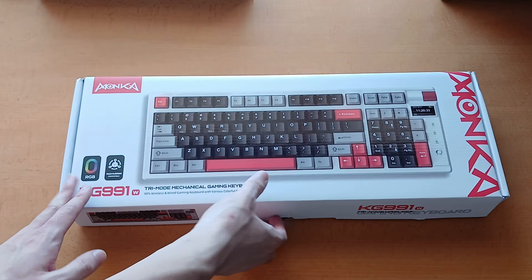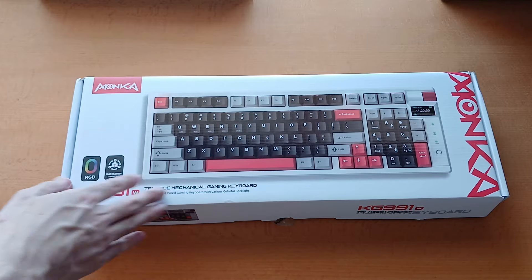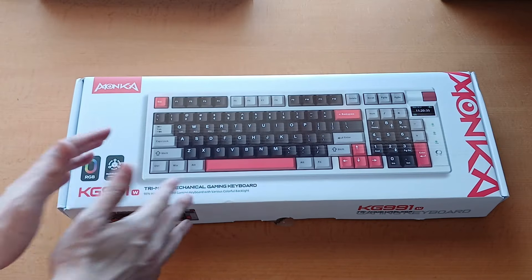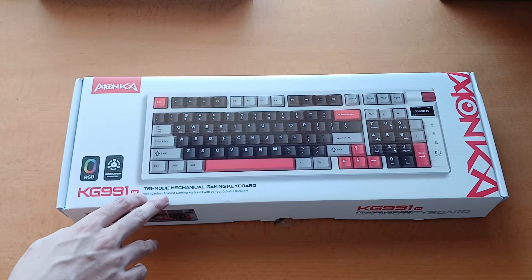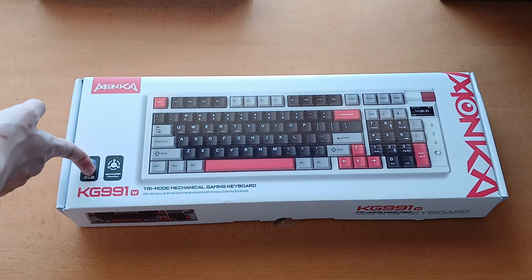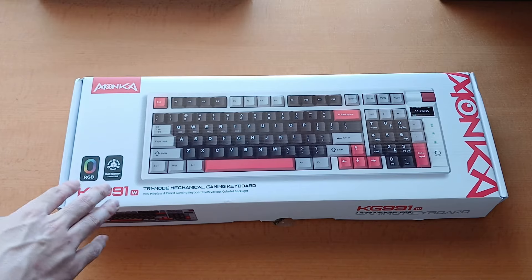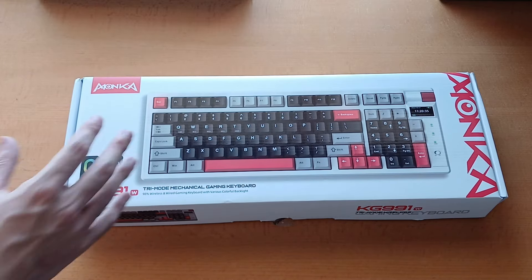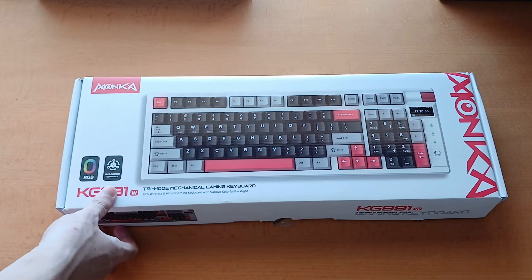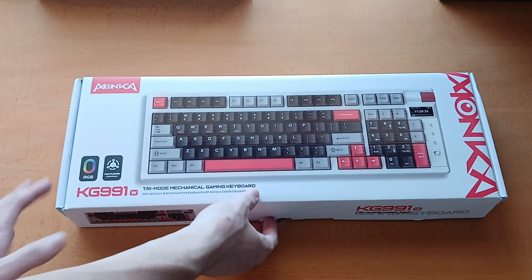Moving on to the keyboard, which I have much stronger opinions about. This is the KG991W. Aside from the striking color scheme — red, white, and black, always good — this is a tri-mode mechanical gaming keyboard, meaning you can connect via USB cable, a wireless dongle, or one of three different Bluetooth channels. The other big thing that jumps out is that it has a screen built into the keyboard, which is one of the cooler features. Let's open this up.